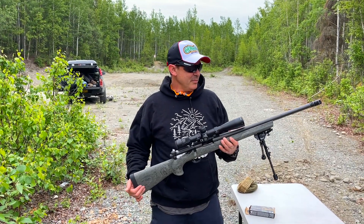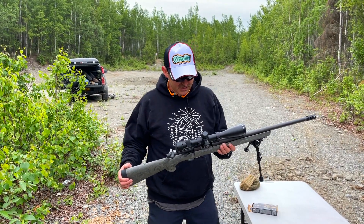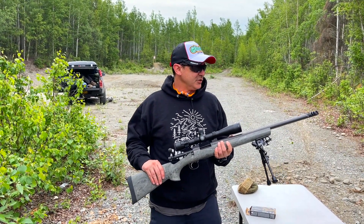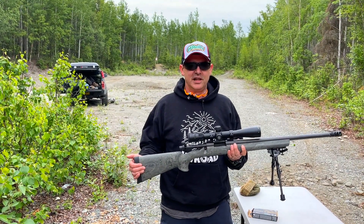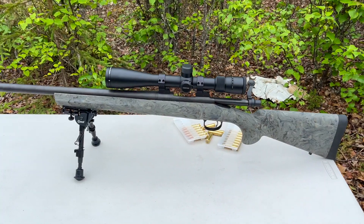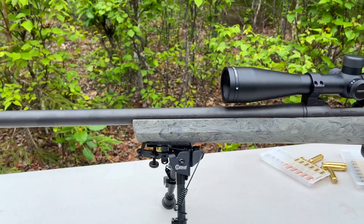Alright guys, so this is going to be my new hunting rifle this season. Pretty happy with it. This is a Remington 700 AAC-SD. It's the tactical, kind of not-too-short barrel — it's got the 20-inch barrel, but it's a tactical rifle, almost an entry-level precision rifle. I've had one before and I've always wanted another one. It's got the bull barrel, which is what I needed.